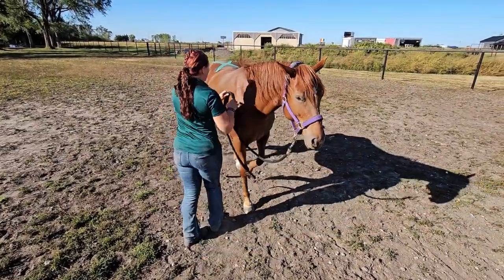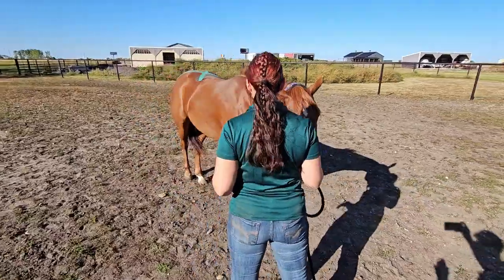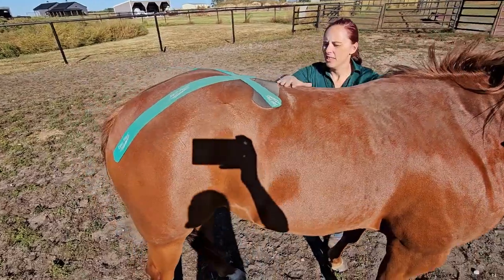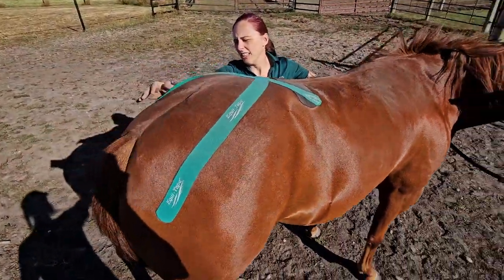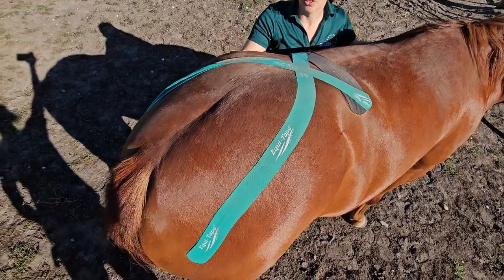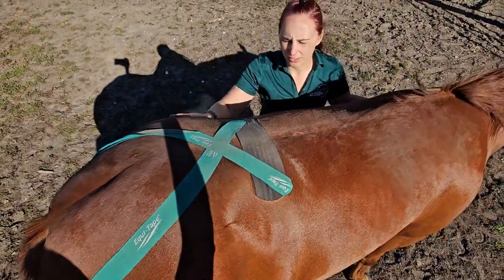What I've got on here right now is something that's been on probably four or five days. As you can see, it's starting to come off. She just took that off during the roll out here, but yeah, that lasted quite a while for her.